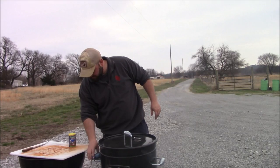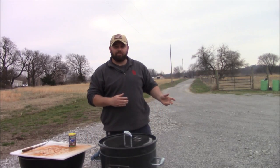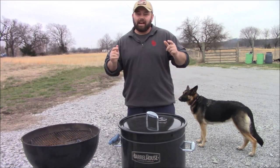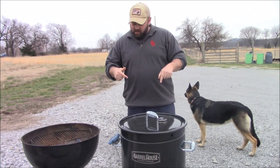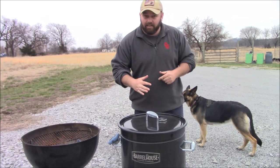Let's close this up — the probe is reading 52 degrees. I've actually got to run into town for a minute. I'm going to let this smoke for the next hour without even checking it, then come back and show you guys. Hey guys, I just got back — it's been about an hour and twenty minutes to an hour and a half since I put the chicken on.